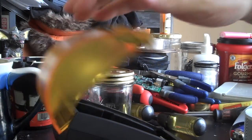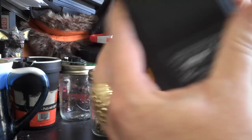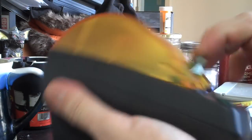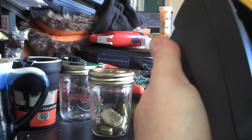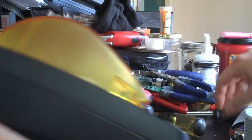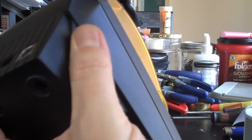Take out the paper. I've already unscrewed the bottom. Pull this joker apart. Chisels are your friend.